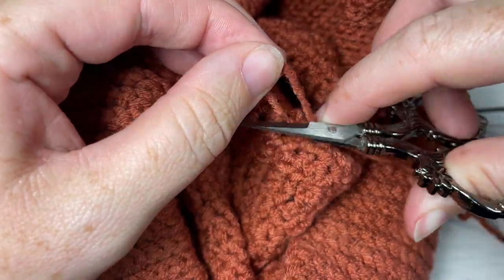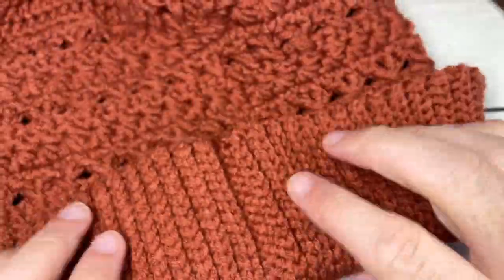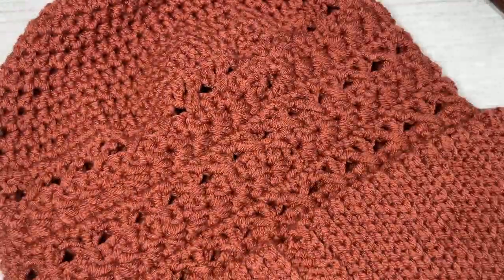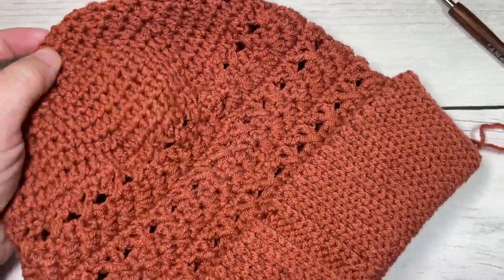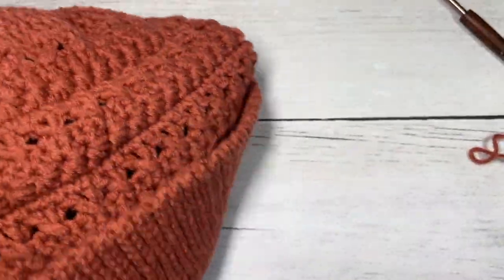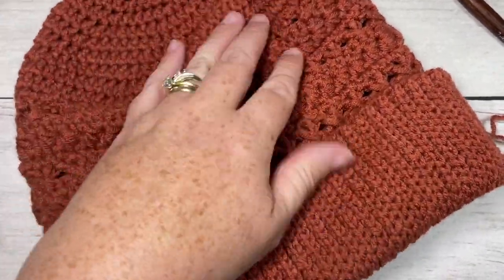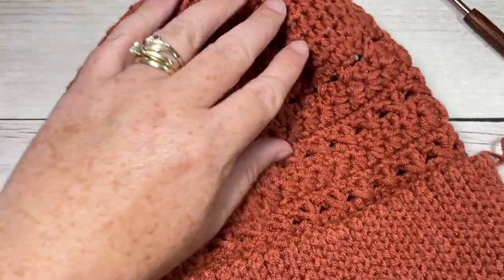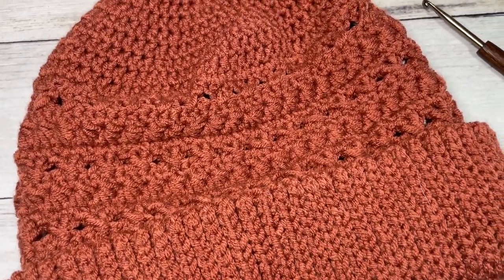Trim off the tail, turn your hat right side out again, fold your brim if necessary, and that is your Star Crossed Beanie. You can add a pom-pom to the top if you'd like — otherwise it looks great without. Thank you so much for joining me. I invite you to subscribe, take a look around, and keep an eye open for the Star Crossed Scarf which will be coming soon. Until then, happy crocheting!